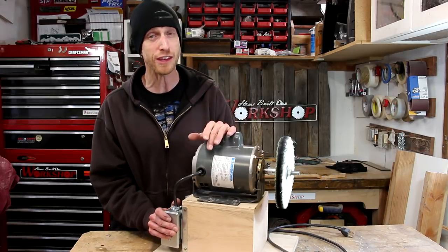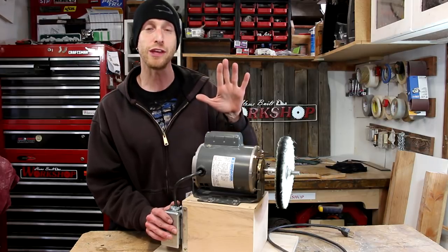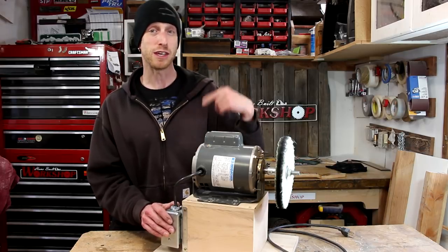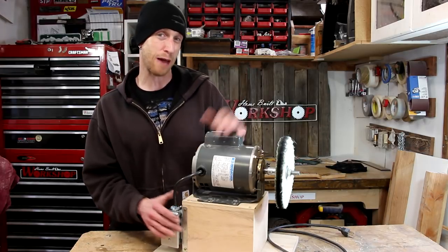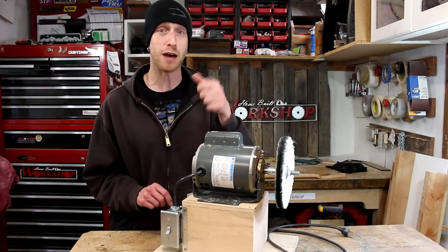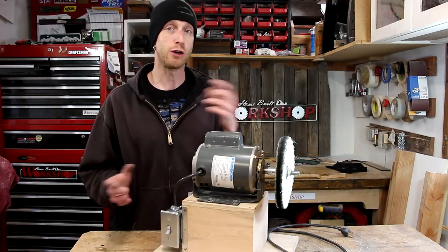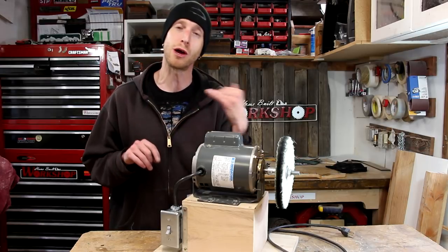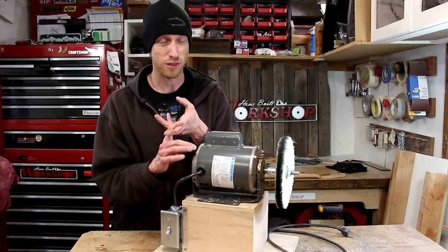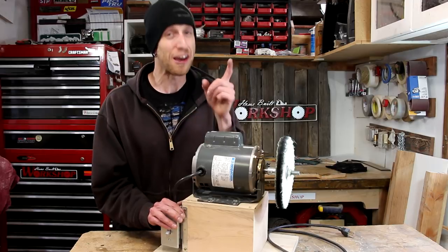If you guys have built something similar to this, leave a comment down below and let me know things that you like and things that you don't like about your homemade machine — that'll give me some ideas and keep the wheels going to see if I ever get around to doing version two. If you enjoyed the video, don't forget to give it a thumbs up and hit the subscribe button. Down below in the description you'll find links to all my social media as well as my website homebuiltworkshop.com, where you can find some stickers and t-shirts and stuff like that. Thanks a lot for watching everybody, we'll see you next time.